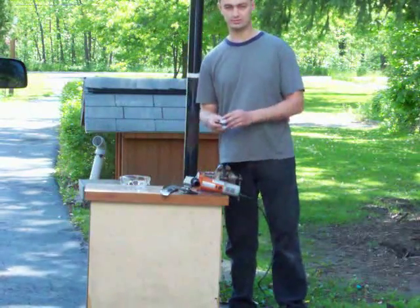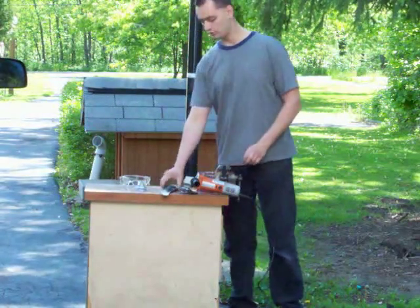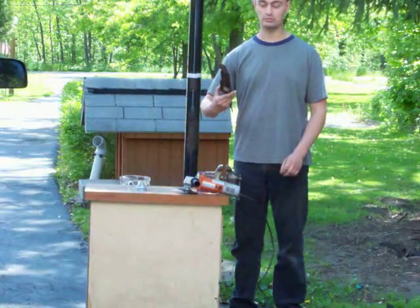You're going to need a blade balancer to balance the blade — I'll show you that in a minute. You're going to need a lawnmower blade to sharpen. Duh!